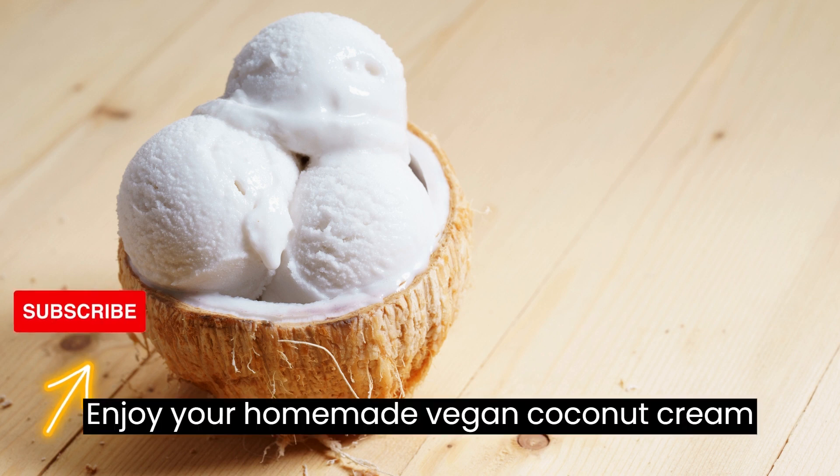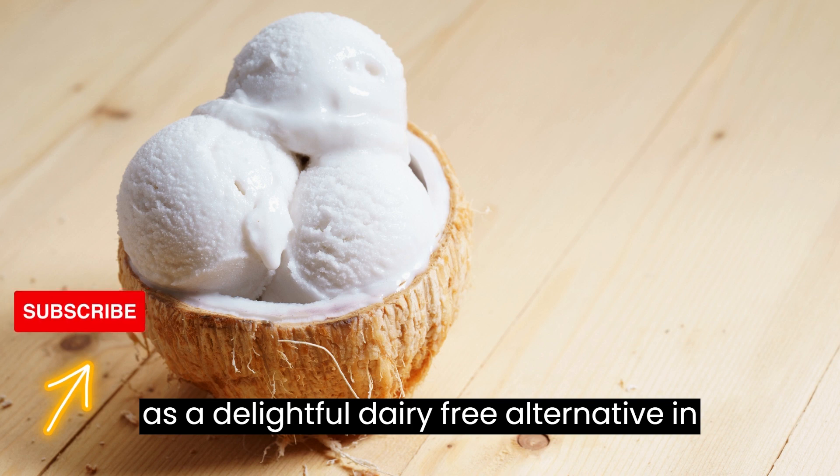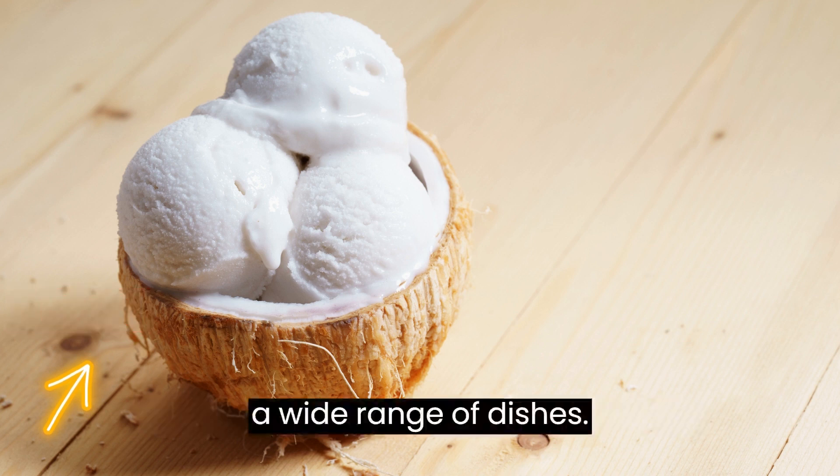Enjoy your homemade vegan coconut cream as a delightful dairy-free alternative in a wide range of dishes.